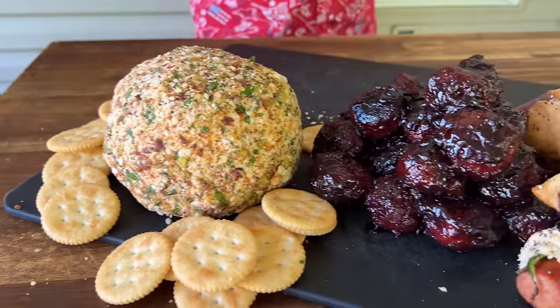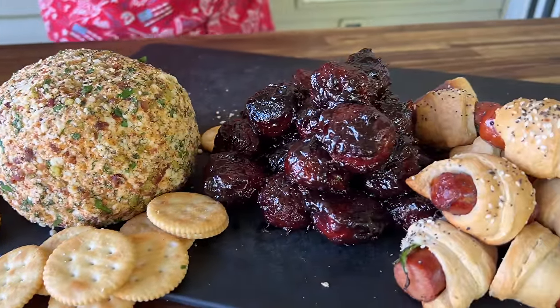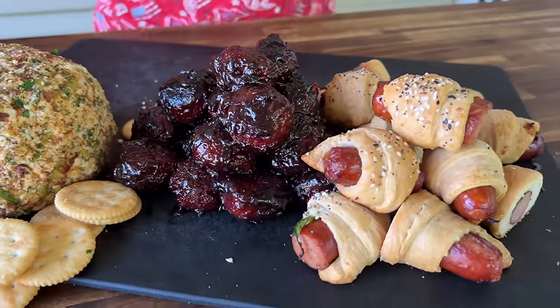Hey guys, welcome to Peloton Pits. Today is our Memorial Day special. We switched gears — we're going to give you three fantastic recipes.